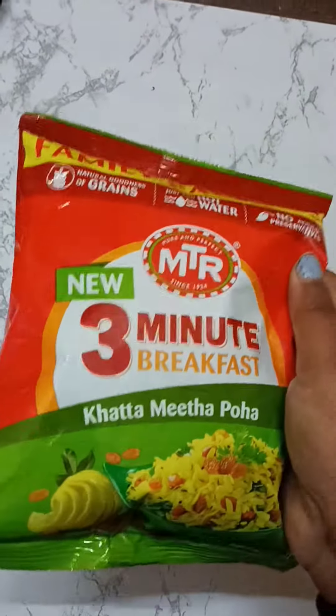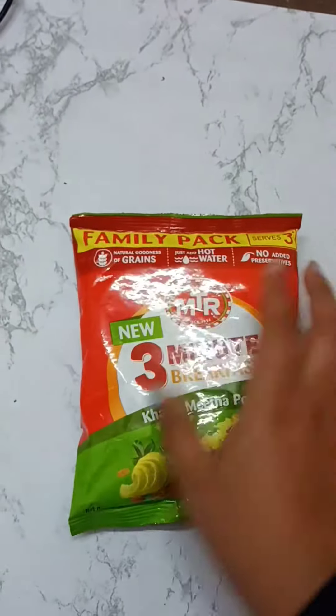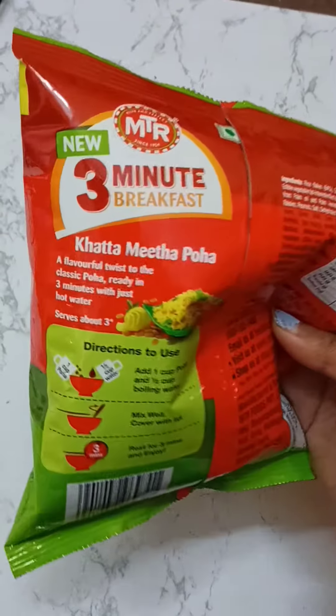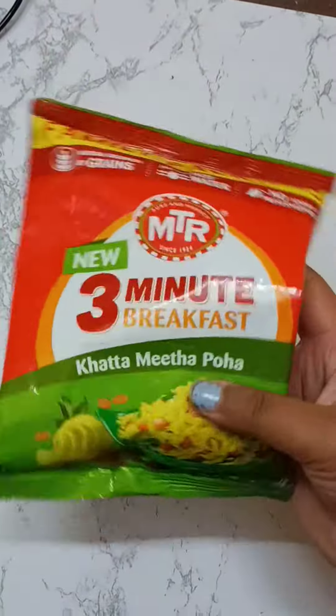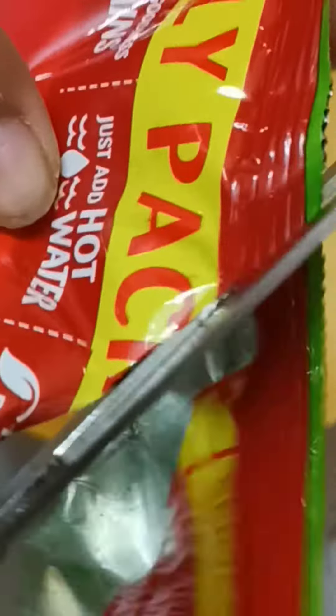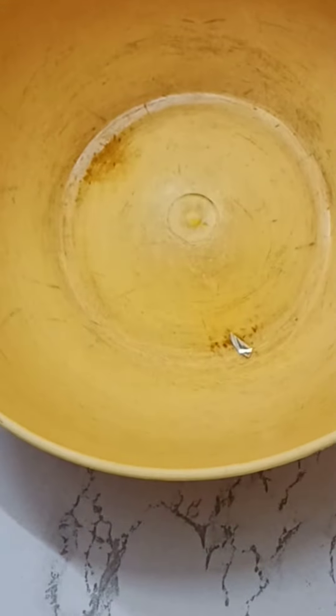Hello my crazy foodies! Today I have brought a review video for you, which is a review of MTR Khatta Meetha Poha, which is 60 rupees. I'm trying this for the first time, so try it with me. Let's see what content is in this packet.